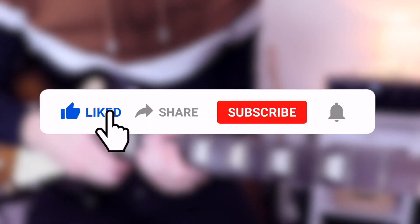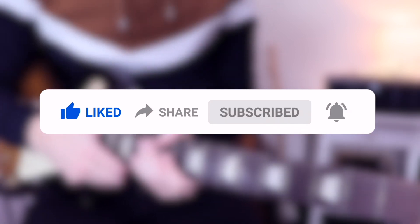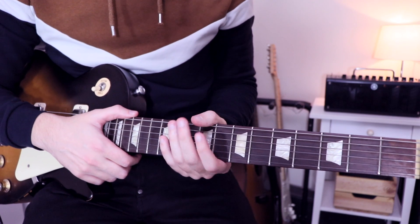Before we have a look at the chorus, I will ask you — if it's not already done — to smash the like button and to subscribe to support the channel. It's a big help for me, thank you very much. So let's have a look at the chorus.